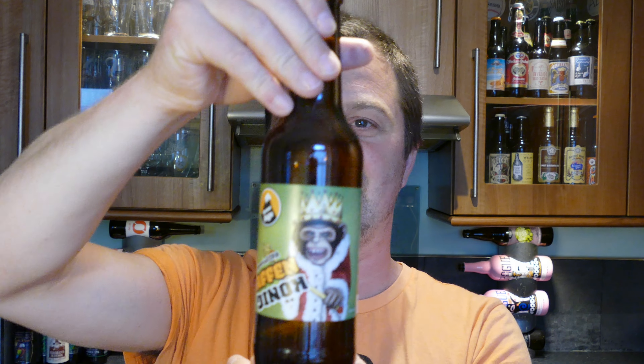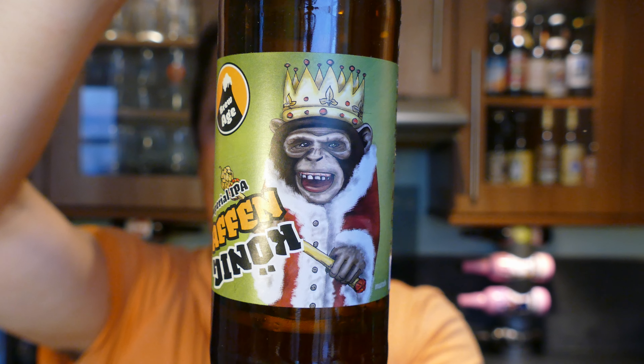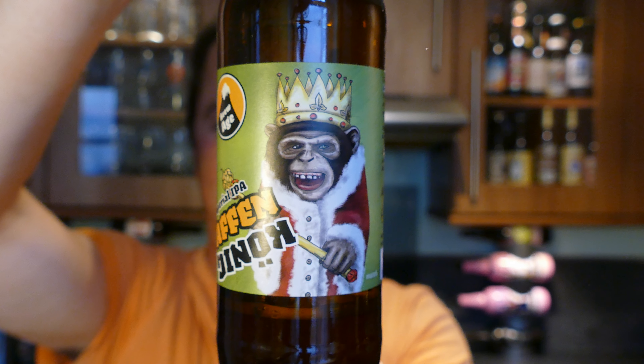It's got a cheeky monkey on the bottle as well — dressed as a king. It is 70 IBU, and there's more: lots of orange, lots of blood orange in there, lemon peel, orange peel. It's incredible. Check out Beerdeluxe.de for this beer — it's really good.